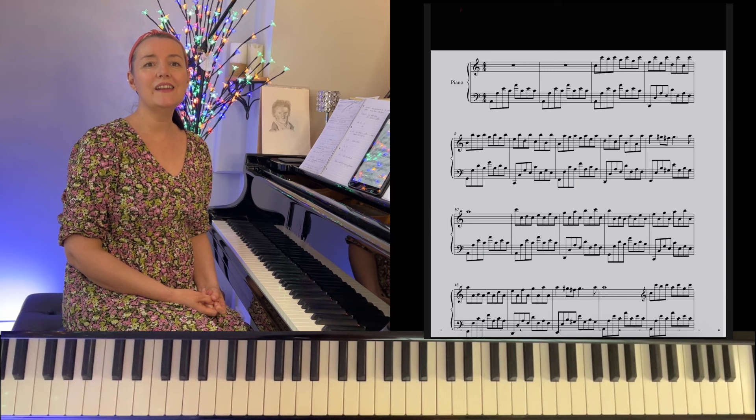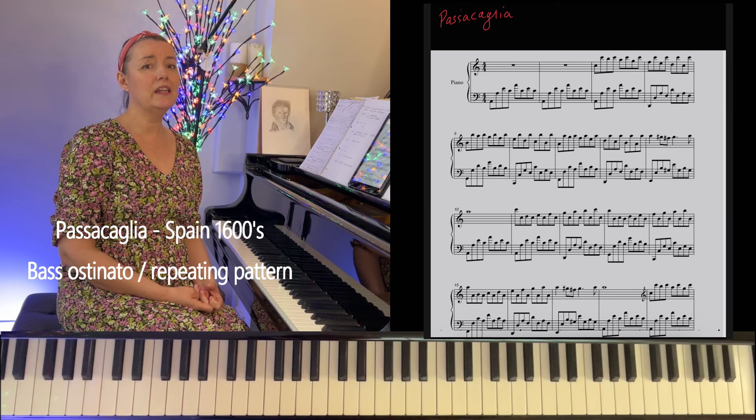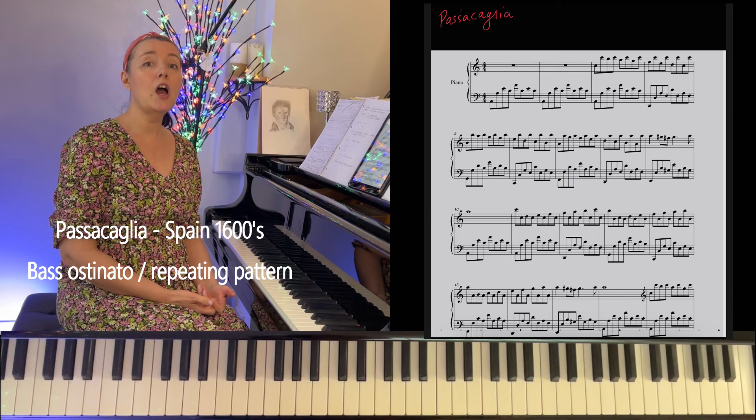A Passacaglia — you may not have encountered that word before. It originates from the 1600s in Spain, and it's a piece that is formed around, usually, a repeating bassline, a ground bass or a basso ostinato. So that's a little bit of background.